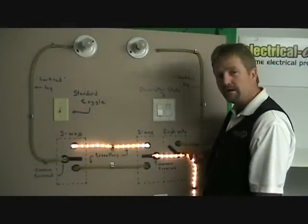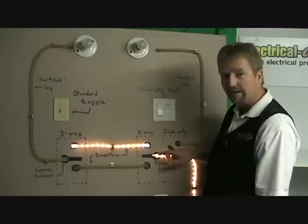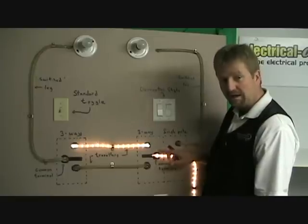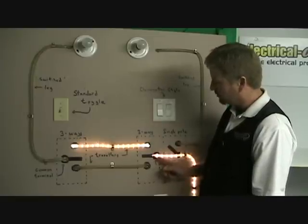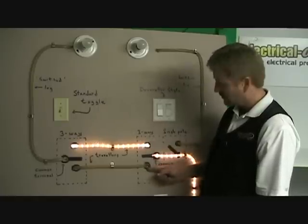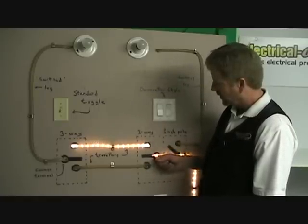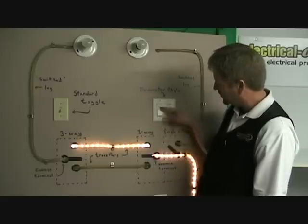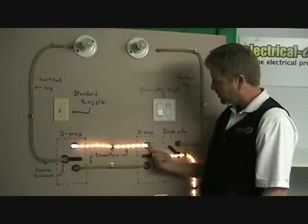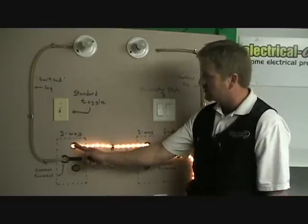Here's where a lot of people have their difficulties: the three-way switch. Again, the hot wire coming into the common conductor on a three-way switch, which will be identified usually by being black in colour. The two traveller screws will be brass. Power is here at the common conductor. Now you can see in this case this switch is in the up position, so this connection is made. Power is going down one of the travellers to the other three-way circuit.